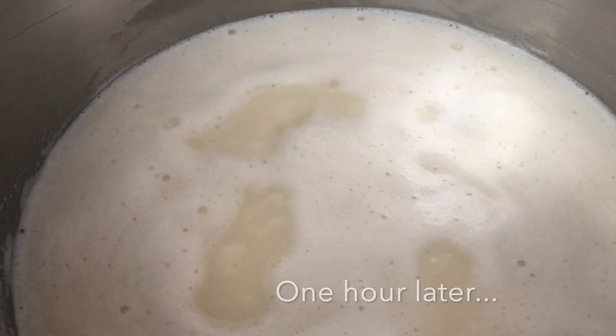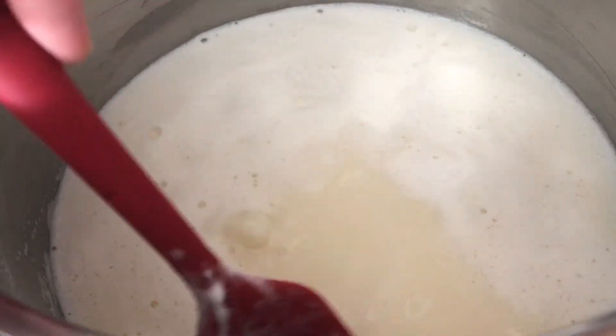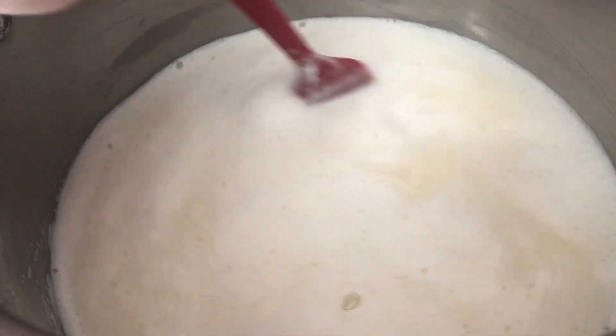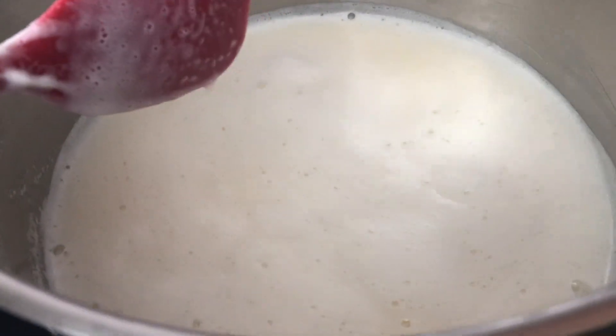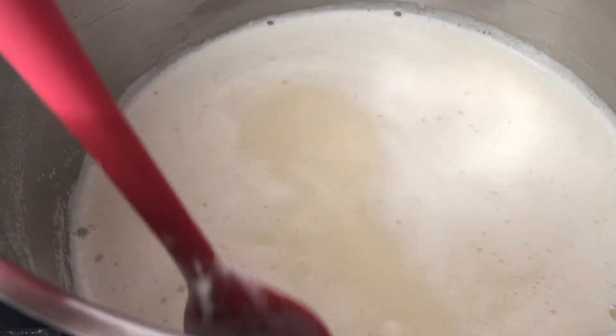I've stirred this up a couple of times throughout the hour. An hour later, this is what it looks like — it's starting to get a little color. It's not there yet; this is a slow process. Just keep making sure you're stirring it every couple of minutes, watching to make sure the bottom doesn't burn. It's on a low setting, so it shouldn't.